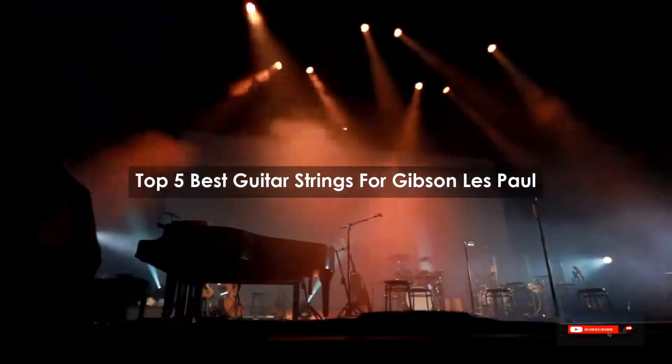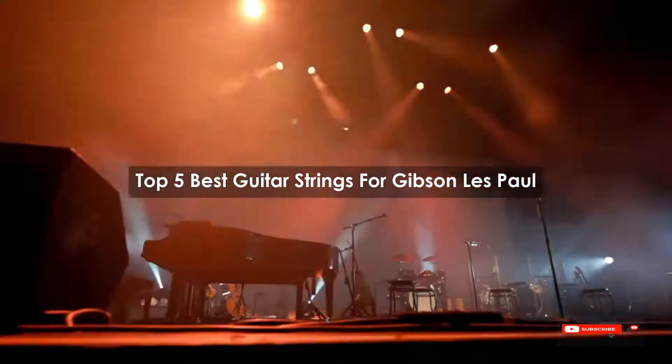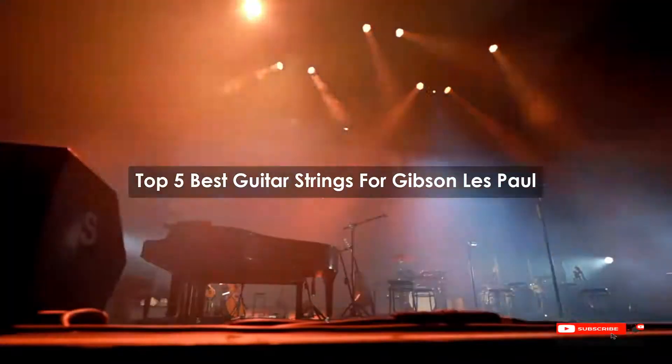Are you looking for the best guitar strings for Gibson Les Paul? We will review some guitar strings for Gibson Les Paul based on thousands of user ratings. Here are our top five best guitar strings for Gibson Les Paul.